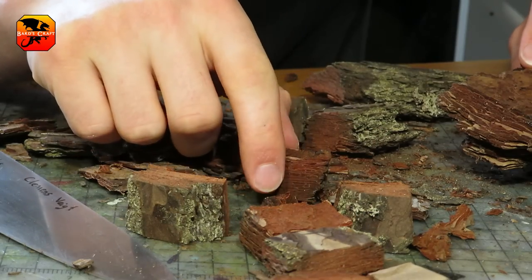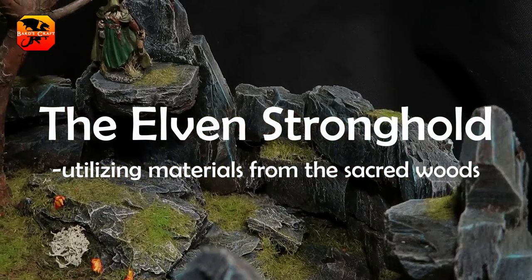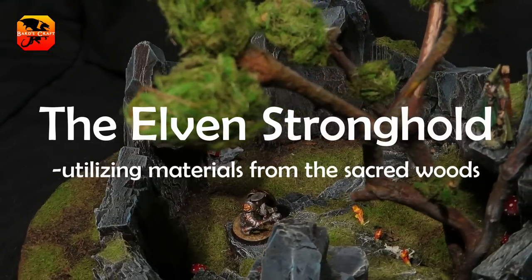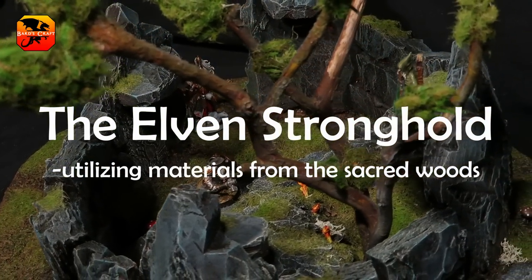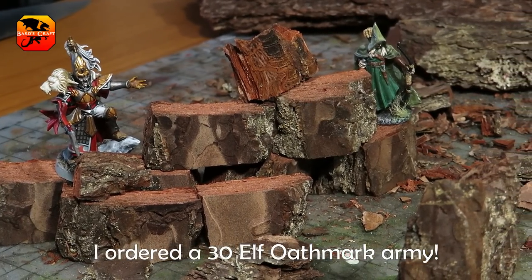Today we're chopping bark again. Hey, welcome to Bard's Craft. My very epic plan is to make an elven stronghold using these large bark bricks. I've got a small elven army coming in, so they need something to defend.